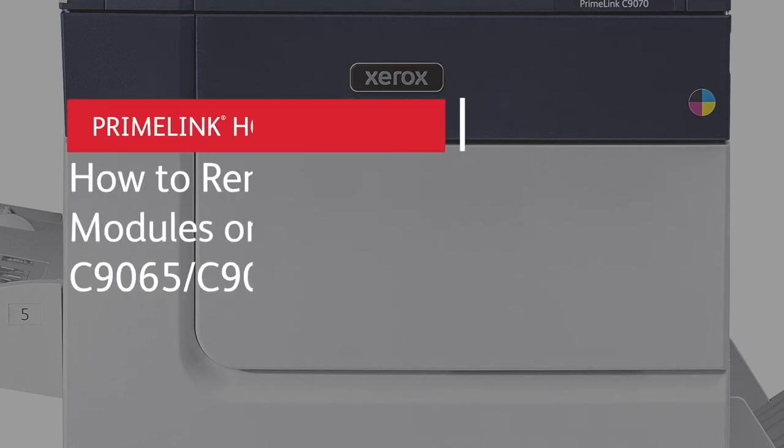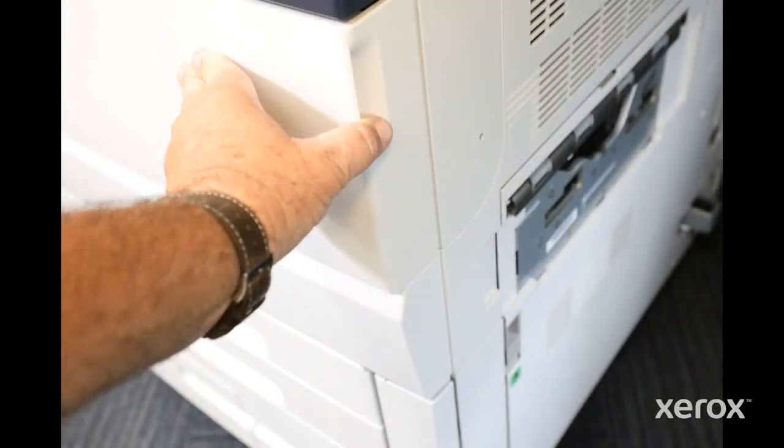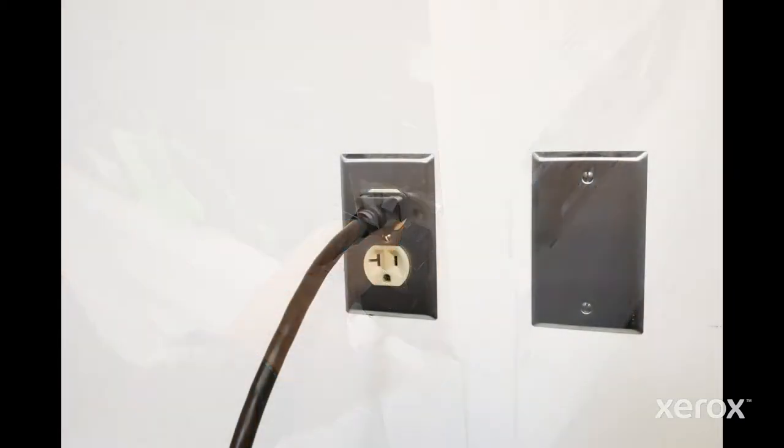How to remove and replace the drum modules on the Xerox Primelink C9065 and C9070 printers. Power off the machine and unplug the power cable.